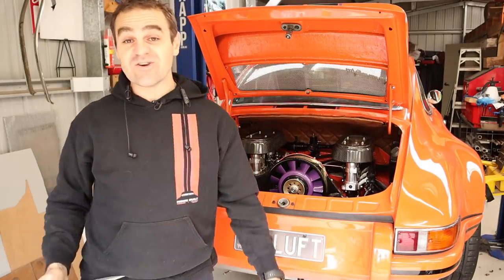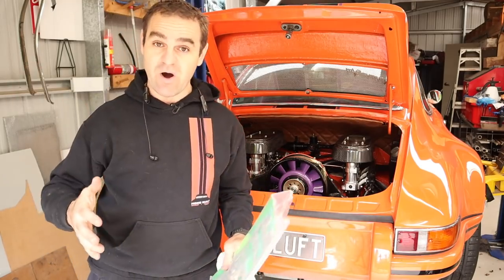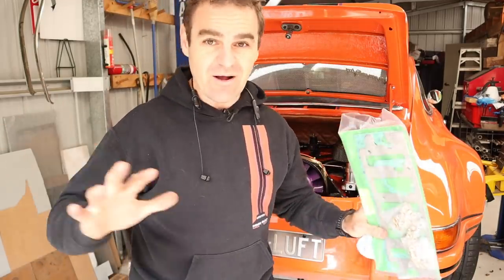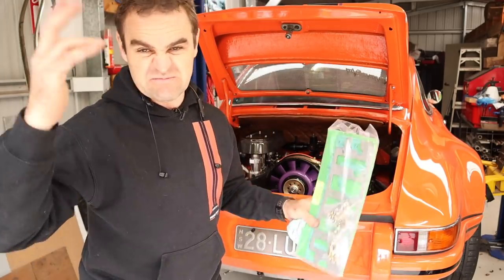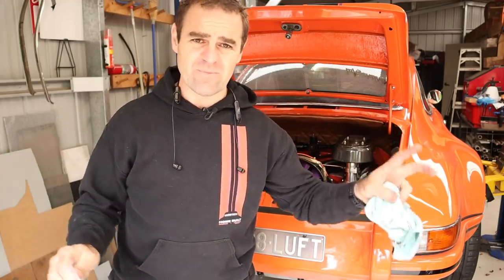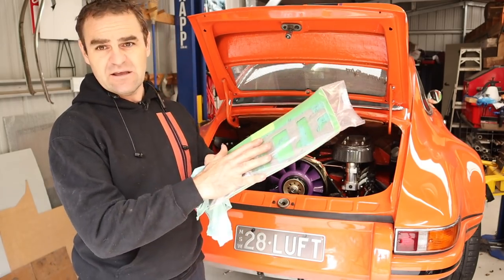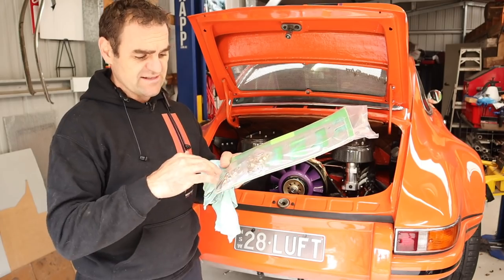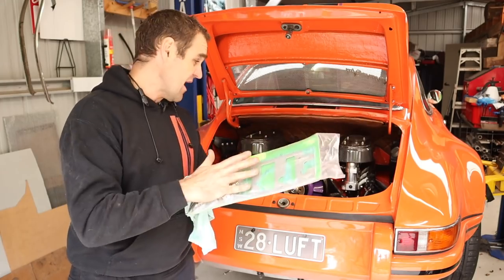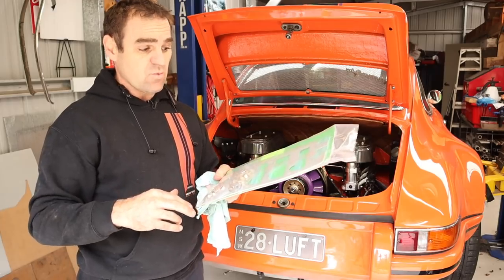Valve lash is all done. It's a bit of work getting in there, but now it's done there's peace of mind. The engine is so fresh that things have settled, so now it should be good for another 10,000 k's or so. I've got a gasket kit to sort it all out - it's got all the hardware for the rocker covers to put them back on. We're going to put in new gaskets, clean up all the surfaces, make sure they're all ready to go, and then bolt it all back together.